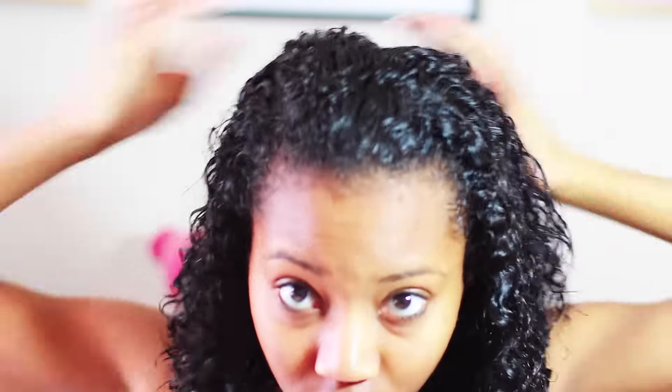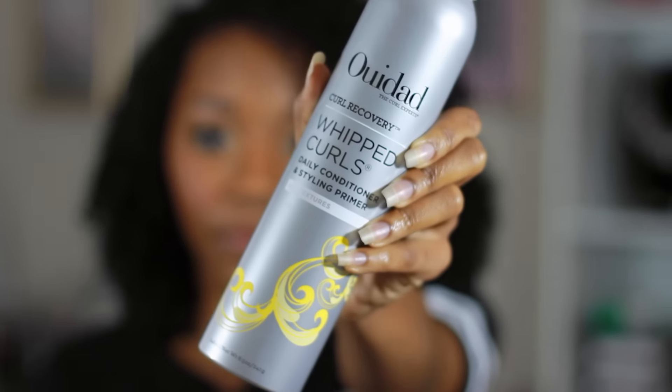I'm starting off with freshly washed and conditioned hair and I'm separating my hair into two different sections. If you have longer or thicker hair, I suggest separating into more sections — probably four or six. I'm using this We Dat Whipped Curls leave-in conditioner. It's kind of like a hair primer; it really moisturizes your hair. It's a really good moisturizer made specifically for curly hair, so it's the perfect thing to start off with.